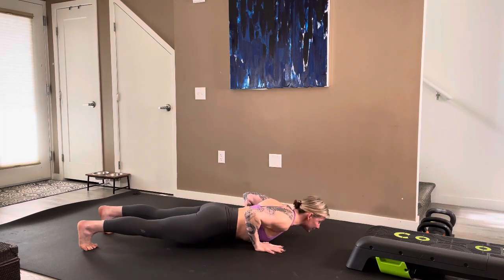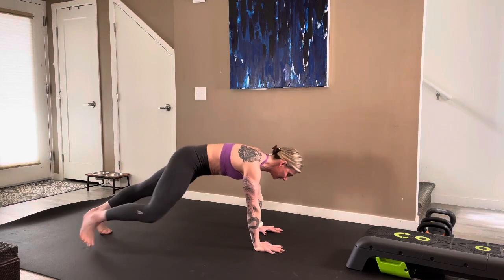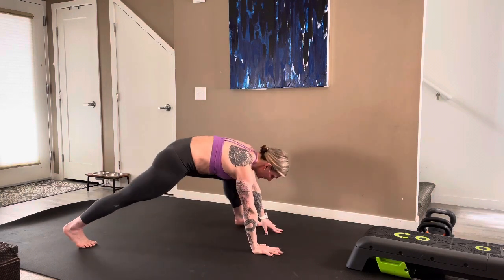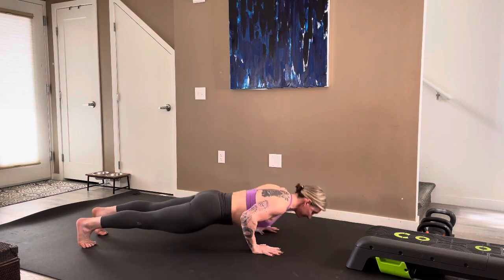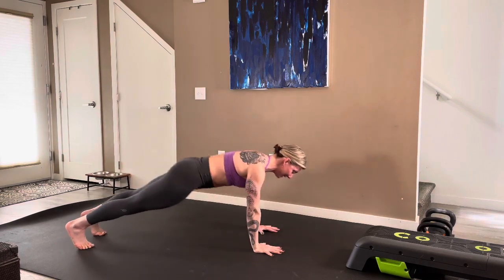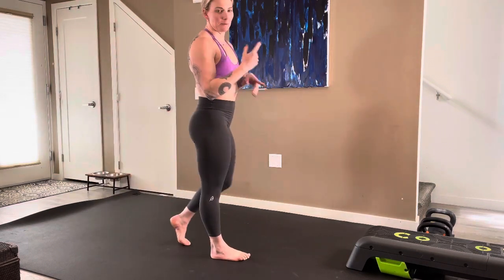Moving into down dog — pull forward, push up, big reach, two more on each side. Down dog, pull forward, big reach, one more on each side. Nice job. Peel it open, hand to the floor, bring it back, forward push up, step it up, big reach, stand tall.